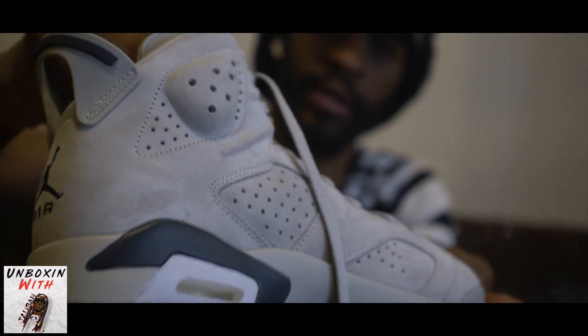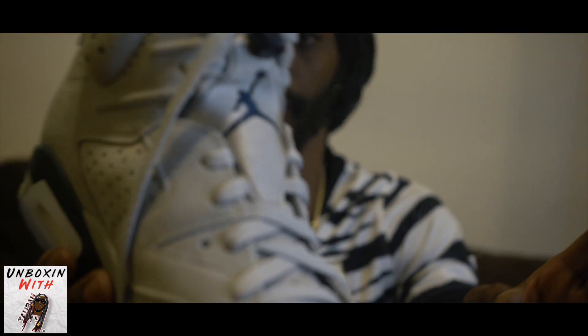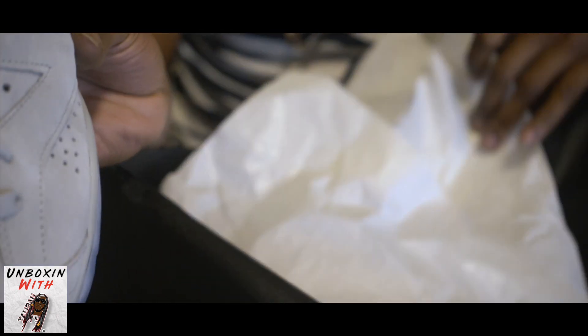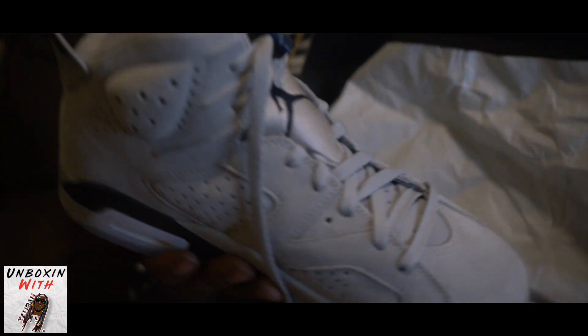And you know with the six, come that cushion. I'm already knowing they still got that good cushion. I'm liking that. And with these, I do not believe they come with extra shoe strings. Correct — they don't come with extra shoe strings.